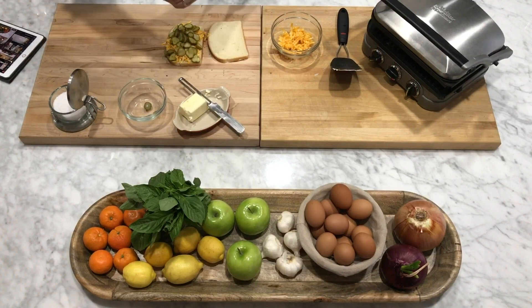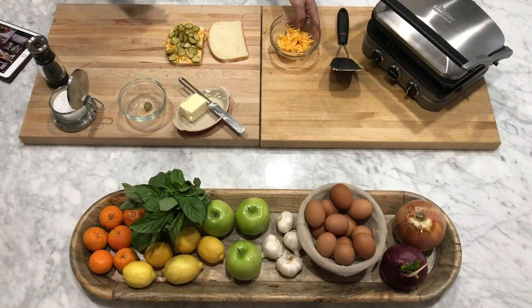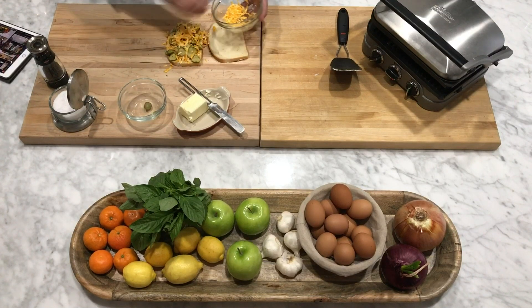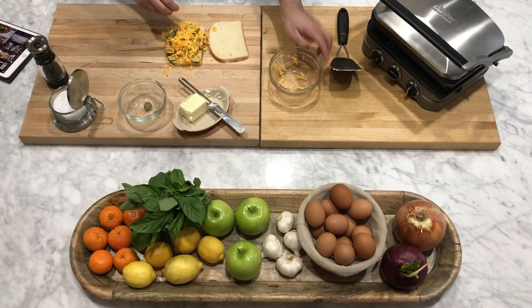I put a little bit of freshly cracked black pepper and a little bit of salt — the measurements are on my website. And then I'm going to put the other ounce of shredded cheese on top. This kind of encases the pickle so that it gets really melty and gooey.